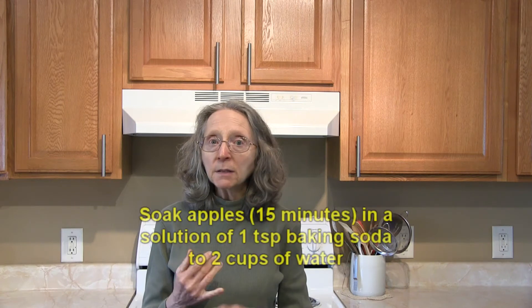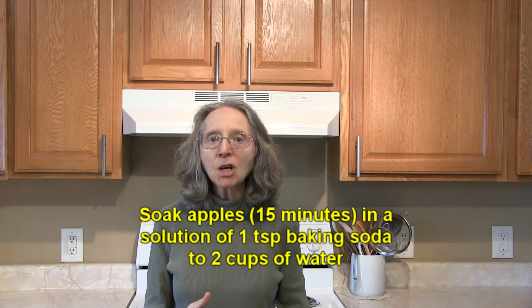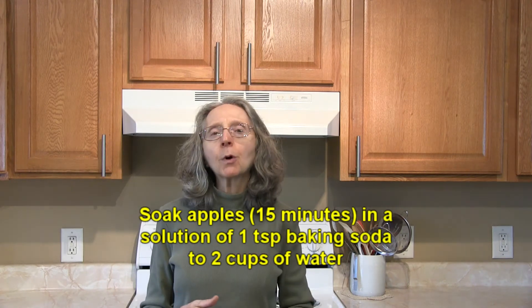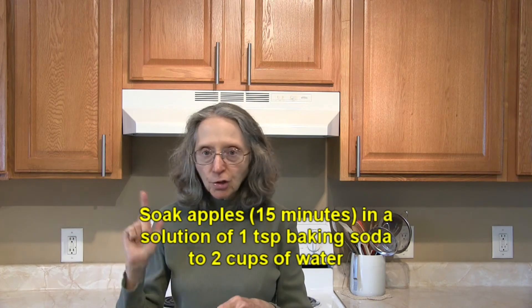It's a very simple thing. All you need to do is take the label off of your apple and then put it in a solution where it's going to be completely submerged — so you'll need to weigh them down. Mix up a solution of one teaspoon of baking soda to two cups of water. Mix enough of that so that you can completely submerge your apples, weigh them down, set your timer for 15 minutes, and allow them to soak.